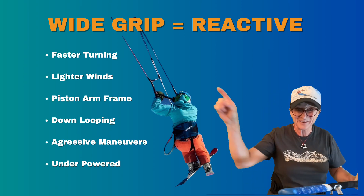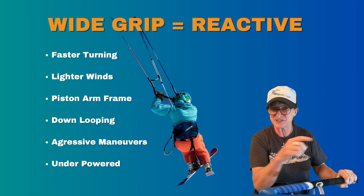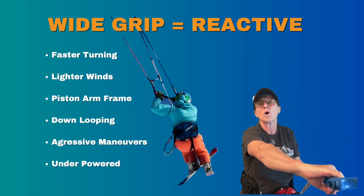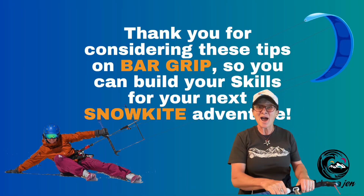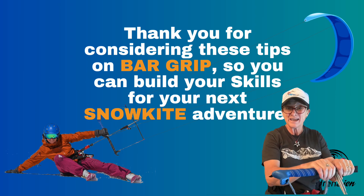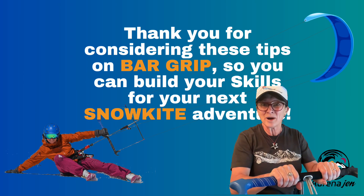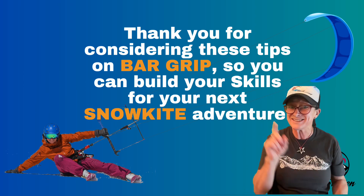You might also have your hands wide if you're underpowered on the kite. In this picture my hands are actually wide even though I'm jumping — I did say earlier that jumping calls for a narrow grip — but I can tell from the photo that I must have been a little underpowered on the mountain that day, using a wide grip to send the kite for a bigger jump. So to recap: narrow grip for learning, jumping, and high winds; neutral center grip is a great default you can go wider or narrower from; and wide grip for light winds, down loops, and when you're underpowered.